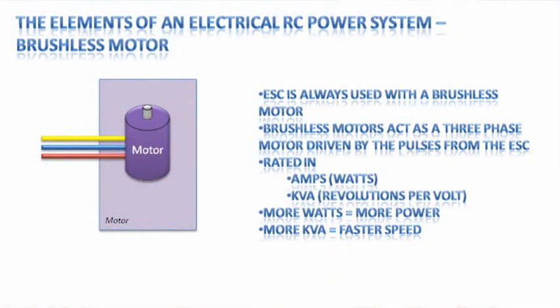The motor has two key numbers. The first is the amp or watt rating — the amount of power the motor will pull when running — which tells you what speed controller and battery rating you need. The second is the KV rating, which is how fast the motor turns per volt. A high amp, low KV motor has grunt but turns slowly; a low amp, high KV motor spins fast but has little torque — you could stop it by putting your finger on the shaft.